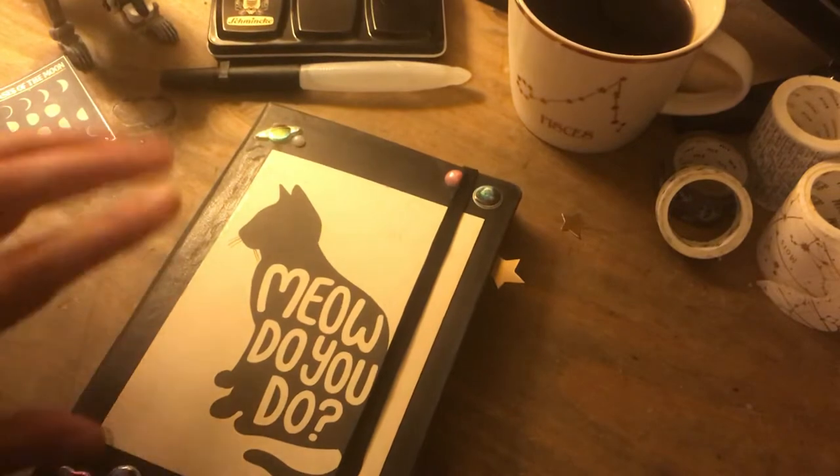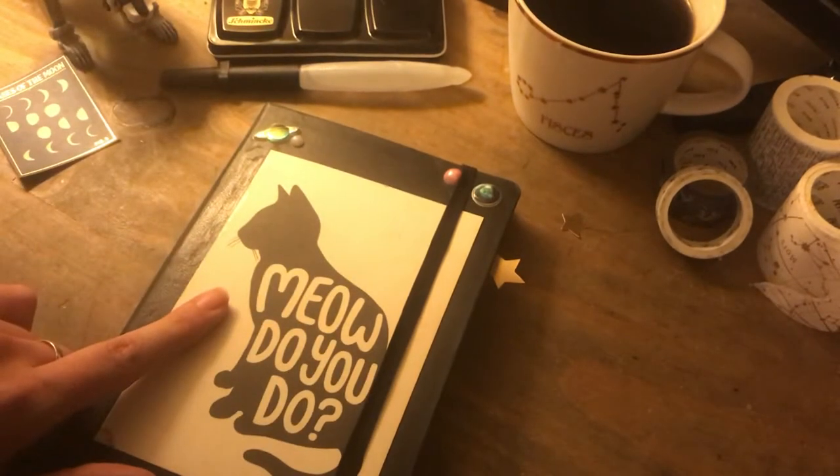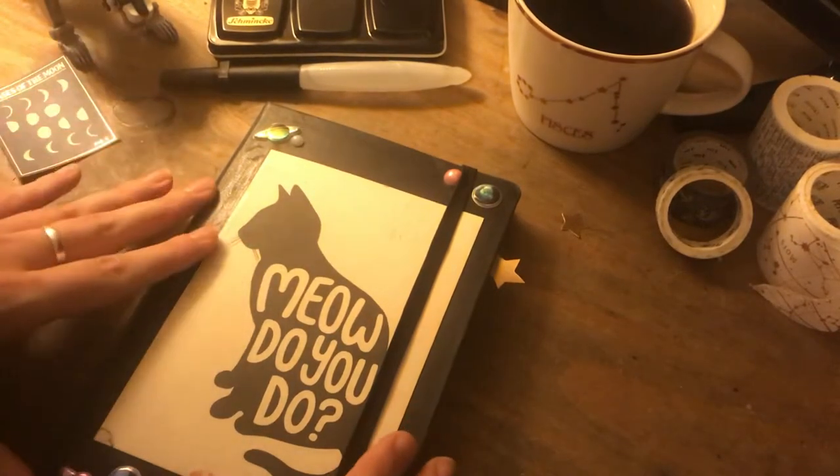This particular sketchbook is actually the sketchbook prior to the last sketchbook tour I did, which I will link on this video somehow. I'm still getting used to this, but I'm going to get started as normal.